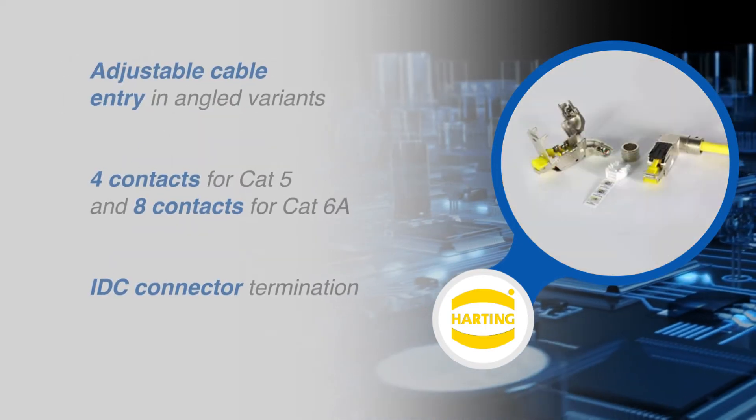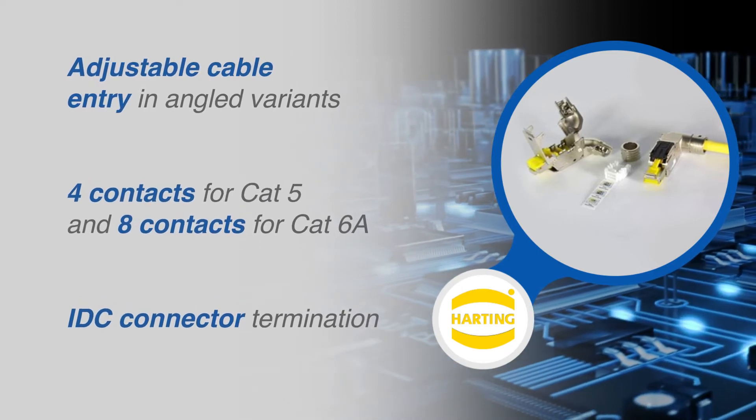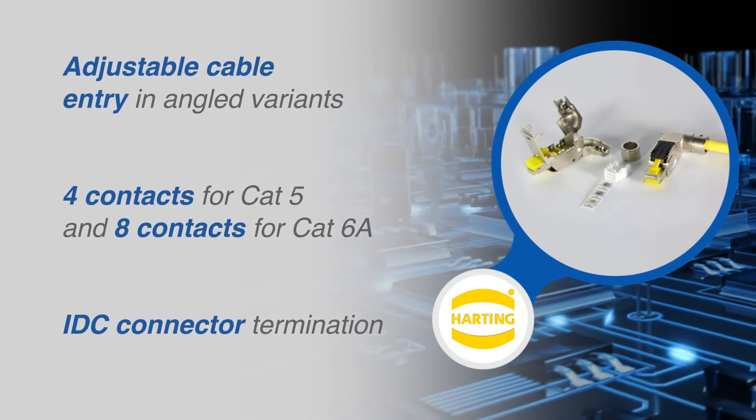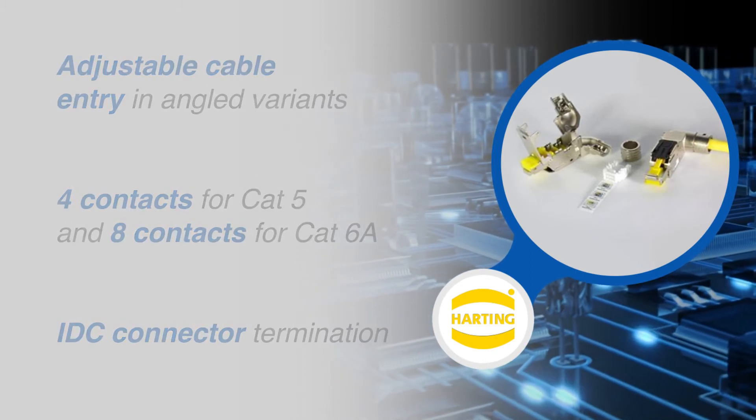With straight and right-angled versions available, these connectors feature four contacts for CAT5 connectors and eight contacts for CAT6A connectors, and an IDC termination for a tool-less connector termination.